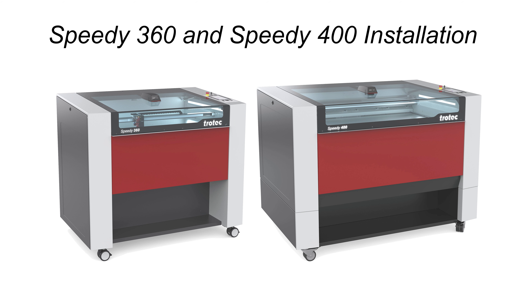For Speedy 360 and Speedy 400 unboxing instructions, please see the unboxing video by scanning this QR code or selecting the link in the description below.